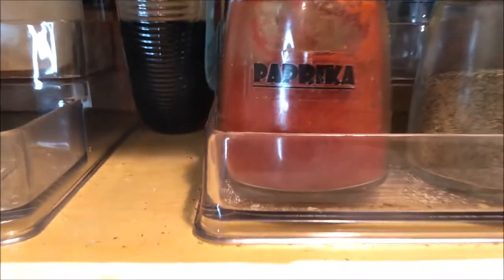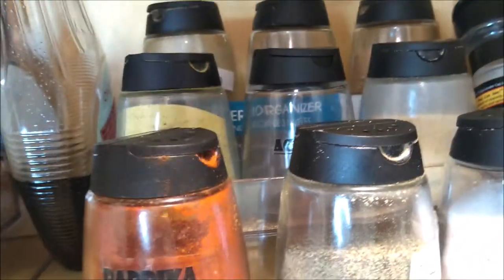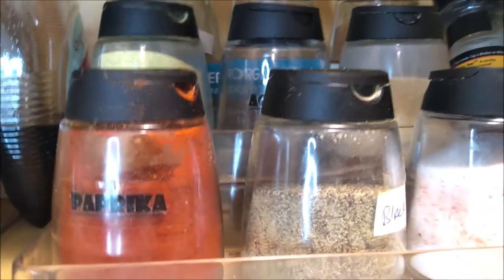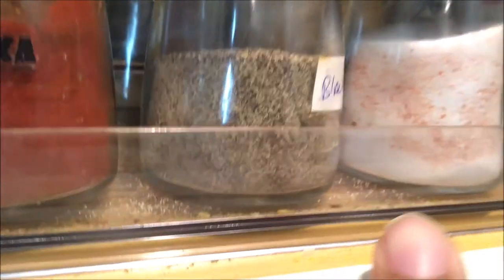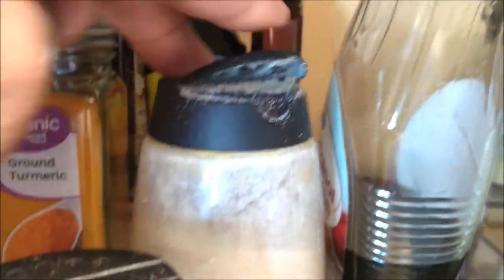Now we're going to get close and personal. This can happen anytime because a lot of times you're cooking, grabbing spices and putting them back fast. You might have something on your hand and you're not really paying attention, and this is what happens. We don't want any creepy crawlies or bugs, so I am going to be taking everything out and cleaning them.